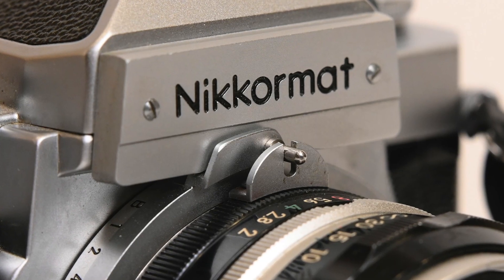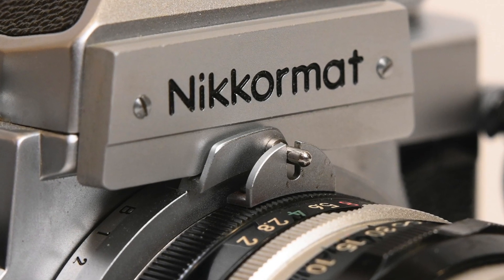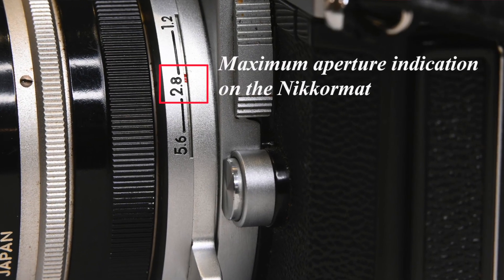The Nikromat FTN works pretty much the same way. You set the lens to 5.6, and the coupling prong meshes with the coupling pin around the lens mount. Line them up, twist to 16, then twist the aperture ring back to its maximum aperture — in this case 2.0 on this 50mm lens. The aperture information is visible on the side of the lens mount. So mounting is exactly the same on both cameras.